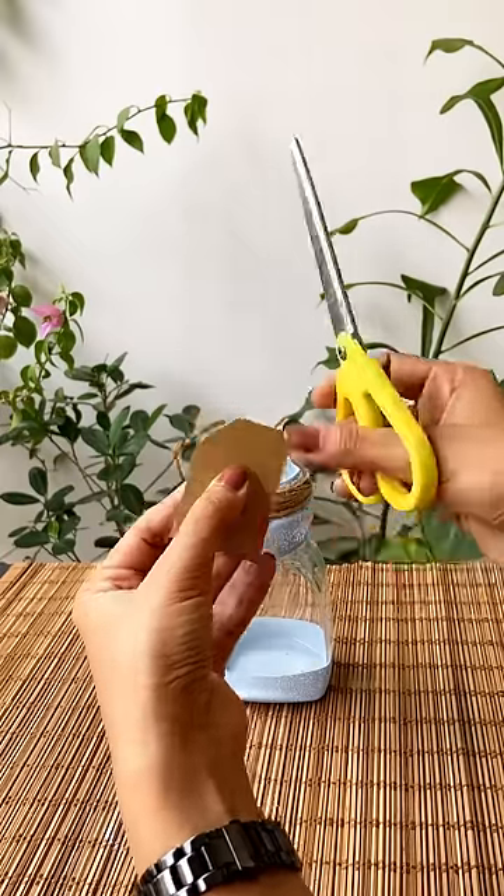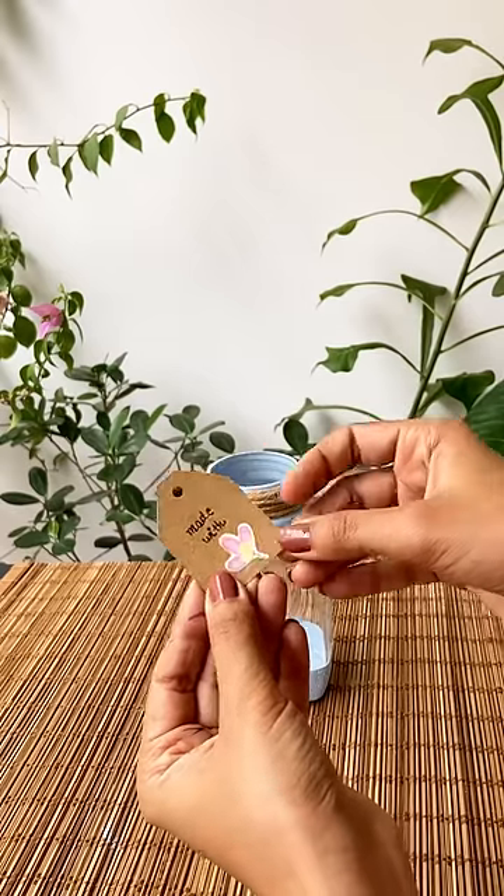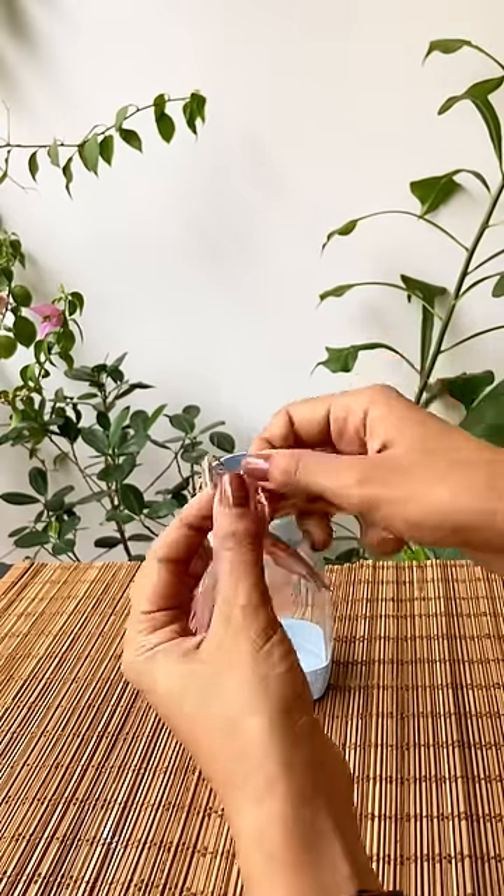Now take any cardboard piece and make a lovely tie. You can also use colourful stickers. Now tie the tag around the jar.